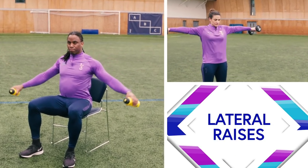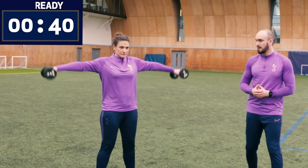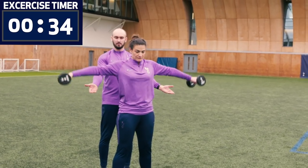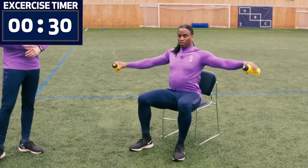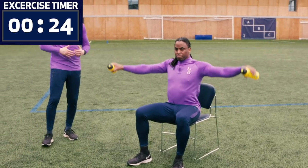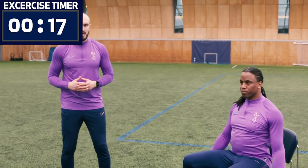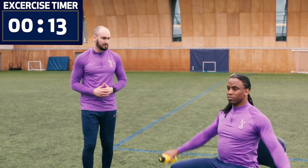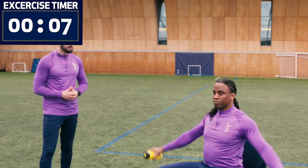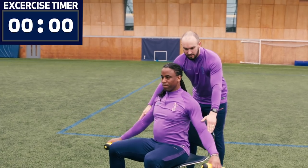The next exercise is lateral raises — lateral meaning out to the side. Katrina is using weights, Belbin is using water bottles — shopping bags work fine too. Because we want no resting in the motion, bring the weights just down to around hip height and back up — constant tension. It's a very small muscle group, so you don't need heavy weights; it's all about technique. By sitting down, Belbin is unable to use momentum to help get the weights up. Go up and hold — resist — three, two, one.